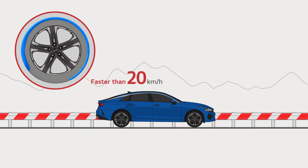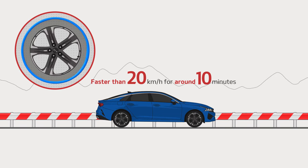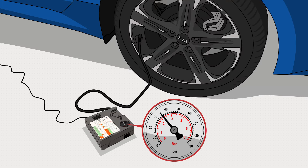Once you reach the recommended pressure, drive slowly to evenly distribute the sealant inside the tire. Then, check the tire and adjust it to the recommended air pressure.